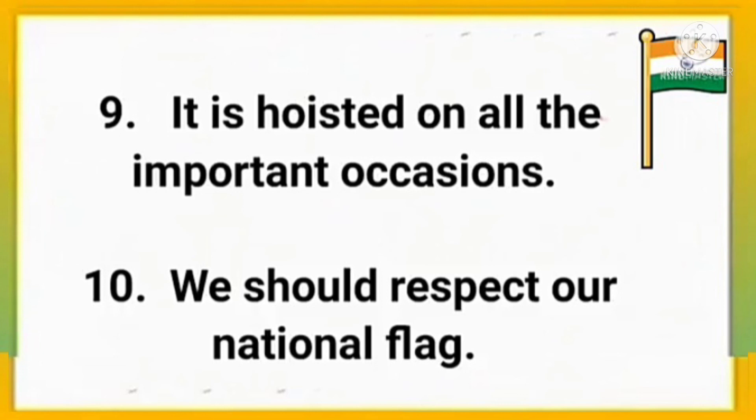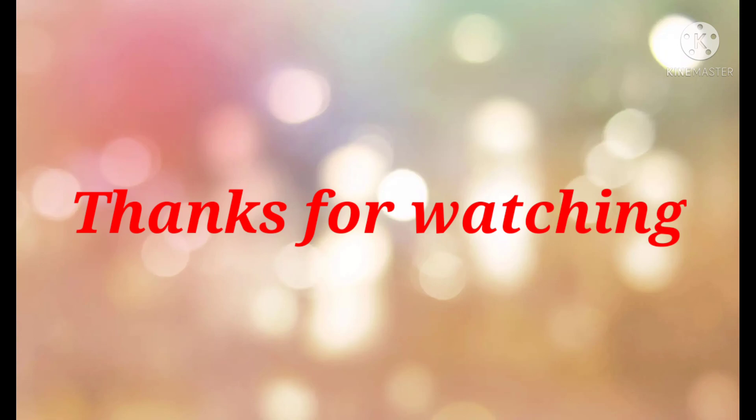We should respect our national flag. Thanks for watching.